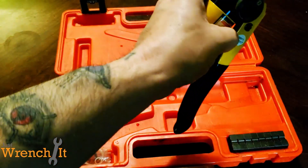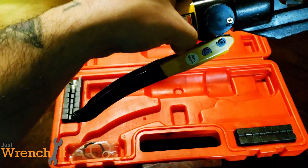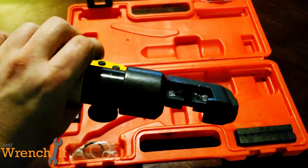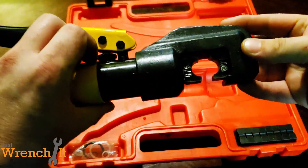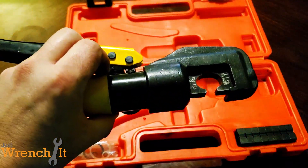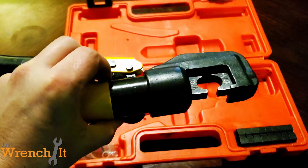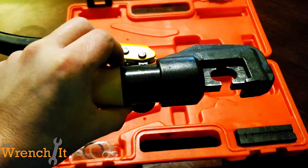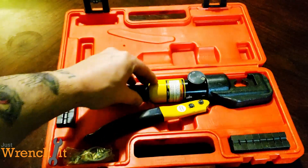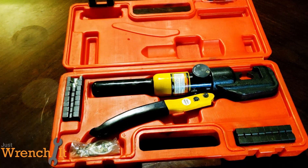The crimps weren't always the prettiest, but they were functional. So once it's all said and done, this is pretty much what you end up with. I labeled them because there were other guys around using this from time to time, and I didn't want them to get confused. I labeled them 3-0 and 4-0. This thing worked, and I never had a crimp fail. I never had any issues with them holding up.